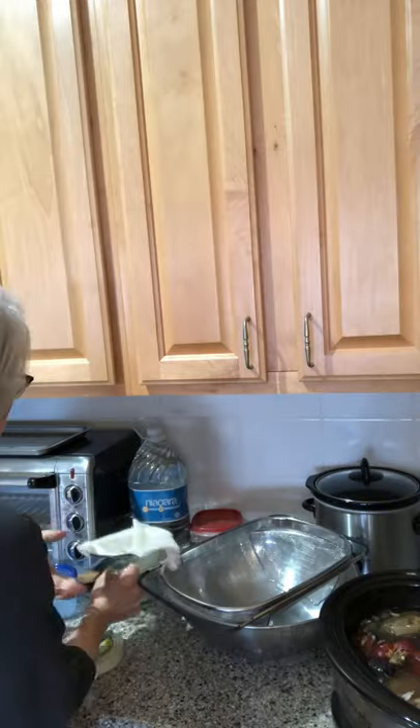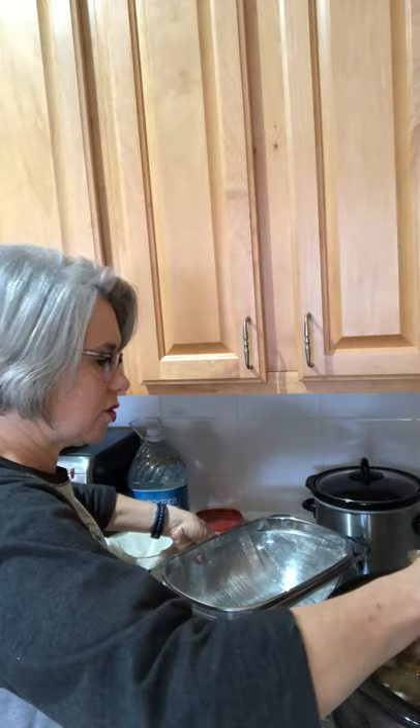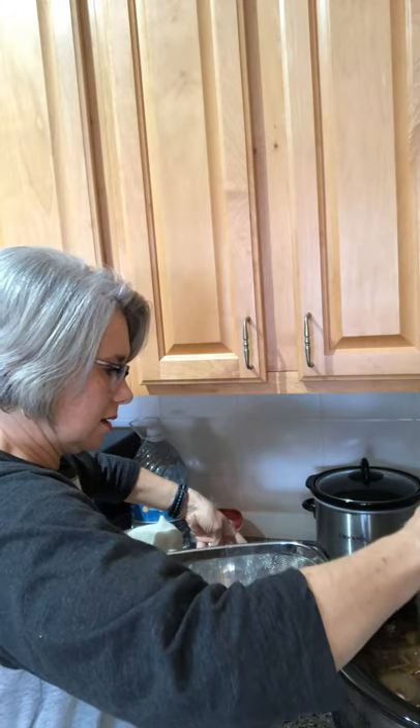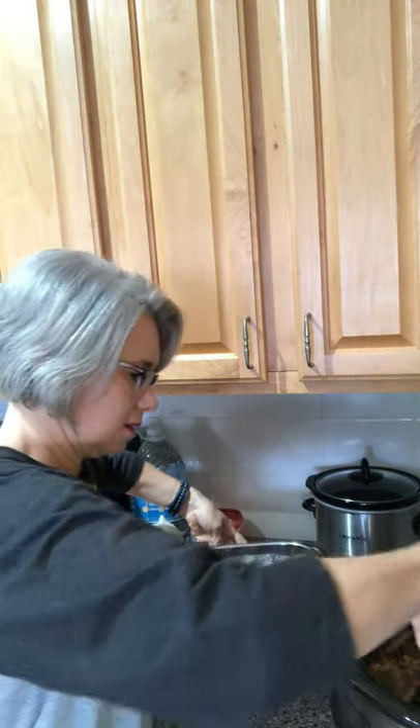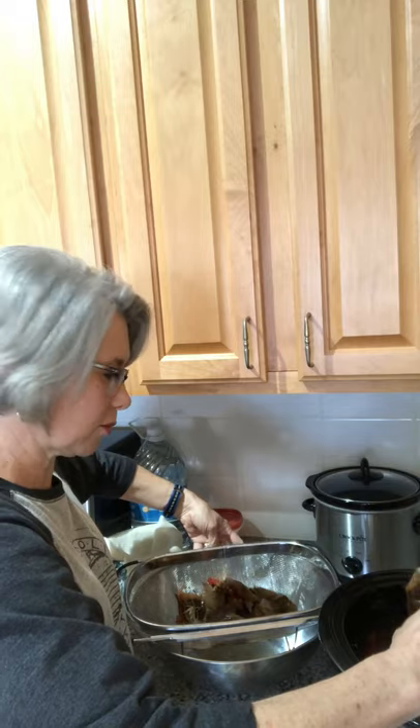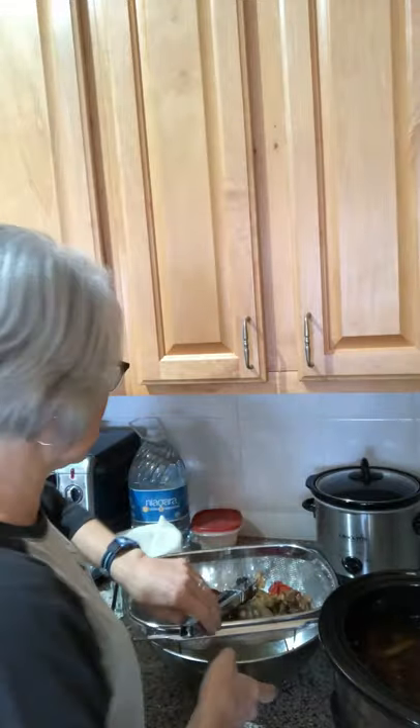First, I've got a pair of tongs and I'm going to take out as much of the solids as I can into the big strainer and bowl, just to make it easier when I ladle the broth into the smaller strainer with the cheesecloth. I ended up putting about two and a half more cups of water in, so there's a total of about ten and a half cups of water. I'm probably going to have about five two-cup servings.